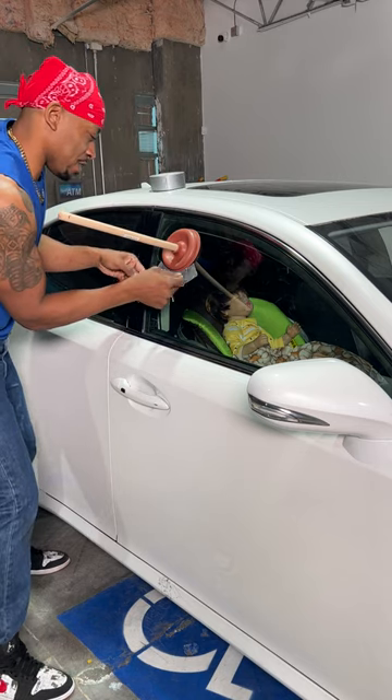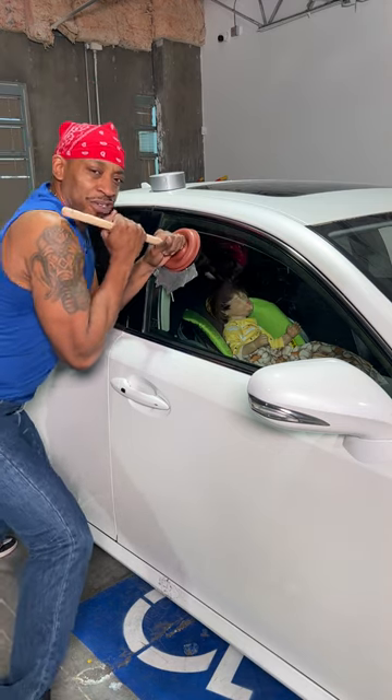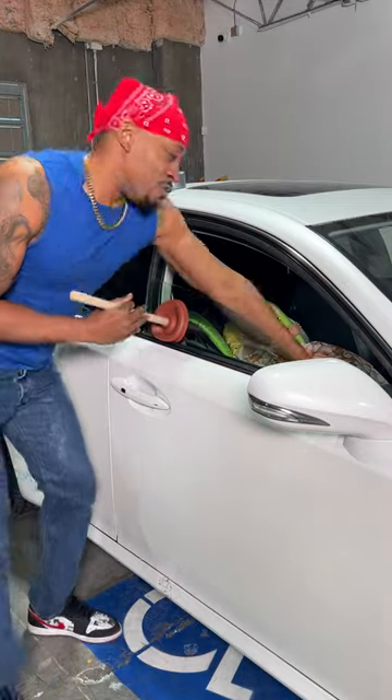Now, just like that. That's perfect. What you want to do is grab it, get all your leverage, squat down just like this, and pull down just like that. Then reach in and open the door.